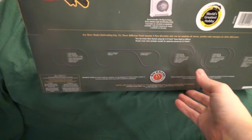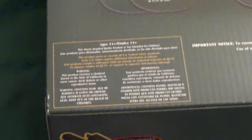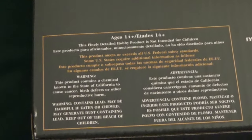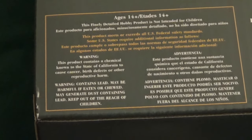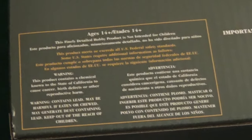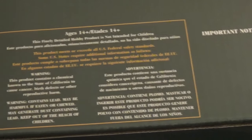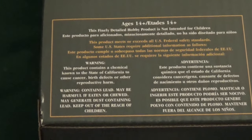I should always like to point out that, like all model railroad equipment these days, this train is ready for people 14 years and older. So if you're younger than this, this set is not for you. This is an adult's train set — a model, as we call it. It is not a kid's toy.